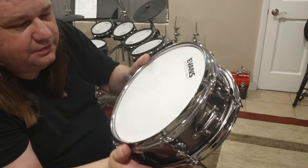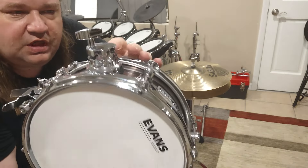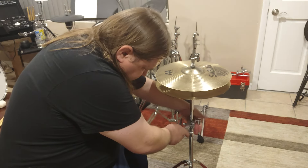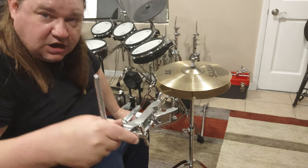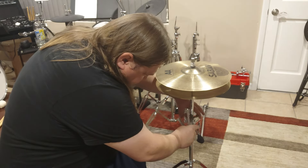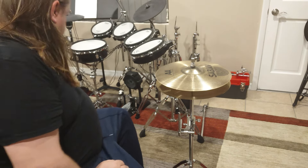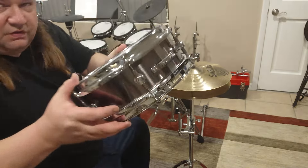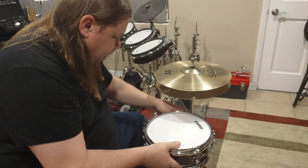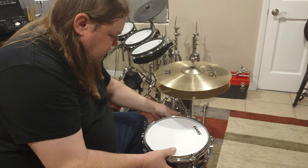It's got a nice Evans head. It's got a clamp so that you can mount it to a post, and I have the post right here — like I did in another video. It easily mounts up to a hi-hat stand. It simply goes over the post and you just tighten it up.